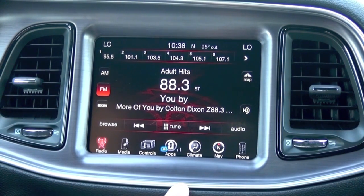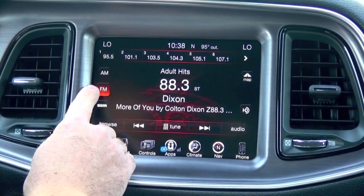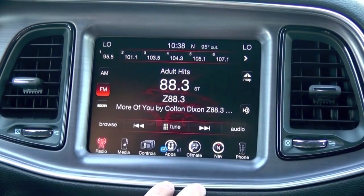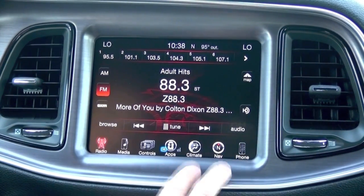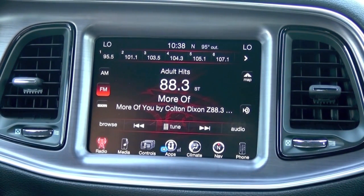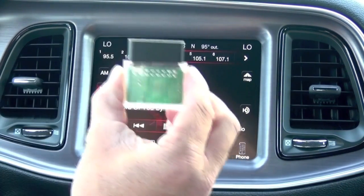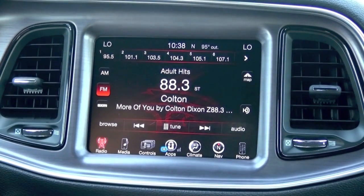Today we're in a 2016 Challenger for our demo video. In this particular vehicle we have the RA4 — we know that because it has navigation, and also in FM mode it has HD radio, which tells us this is the RA4 radio. So today I'm going to show you how easy it is to upgrade to the performance pages feature. The first step is to plug in the OBD Genie device into the OBD2 port just beneath your steering wheel.